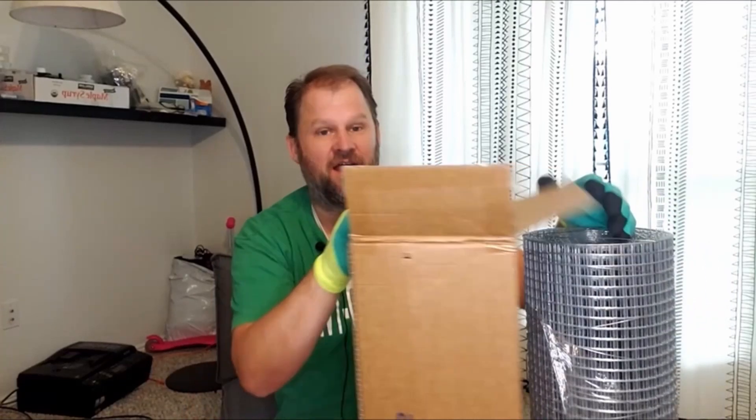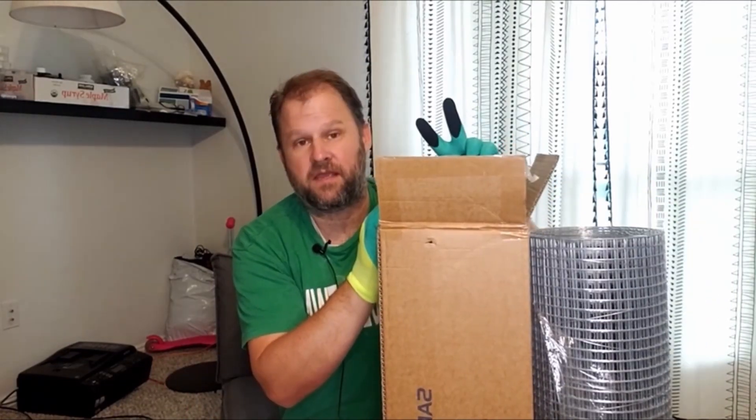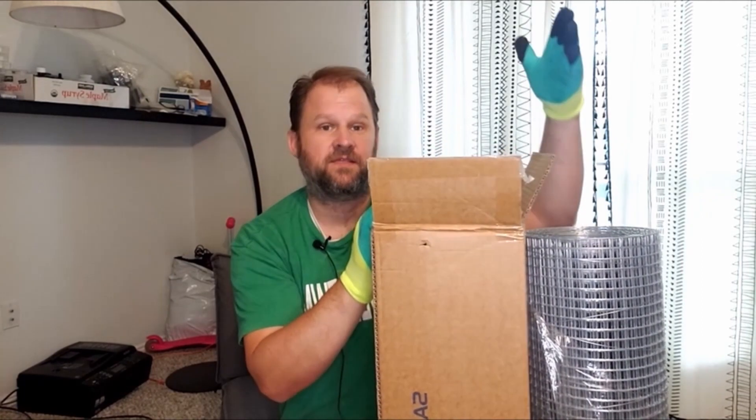Hardware cloth can be used for a lot of things in construction, but specifically for me personally, I've used a lot of this exact same style. Two of the chicken coops that I built were completely surrounded with hardware cloth, and then some hardware cloth that went into the dirt in front of it.